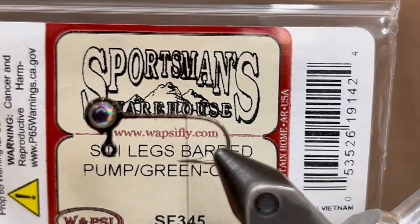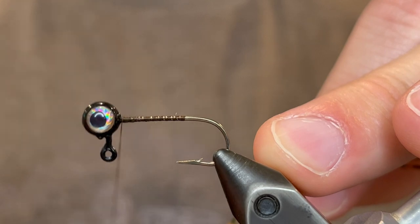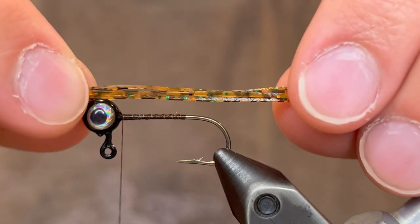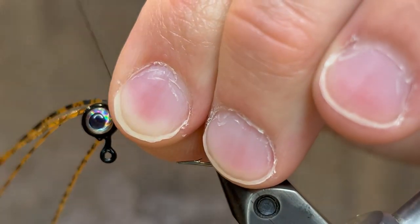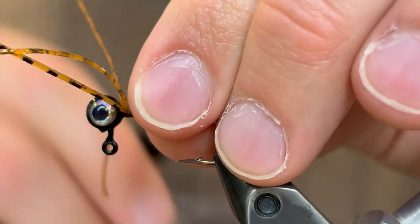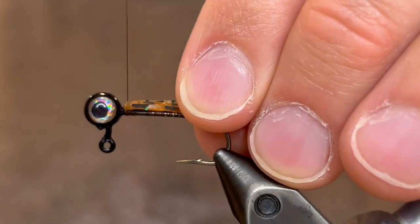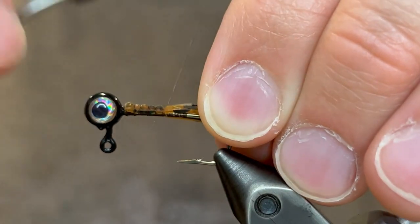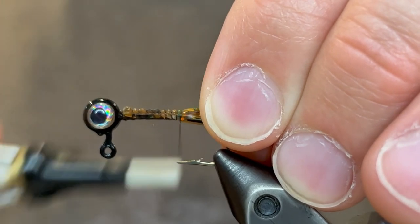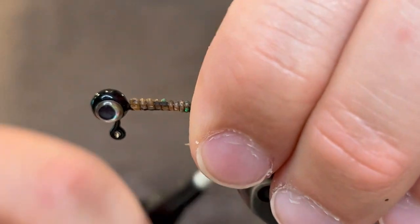For the tail we're going to be using some silly legs — these are barred pumpkin green orange. First you want to take the thread back up to the head, then take four silly legs and tie them in halfway through right at the head. Pull the legs that went out in front back and tie those down to where we ended the thread, just nice tight thread wraps. That should make the silly legs surround the hook shank so that they're on all sides.